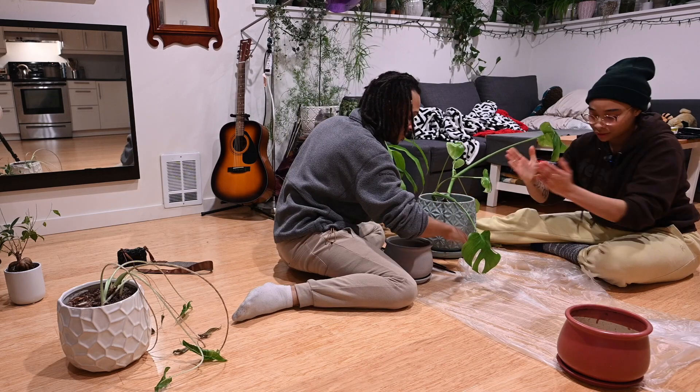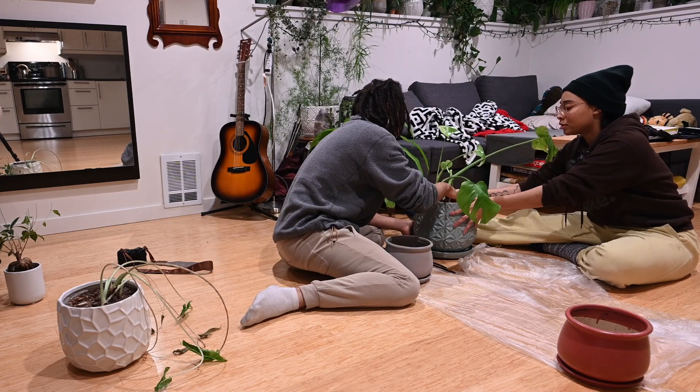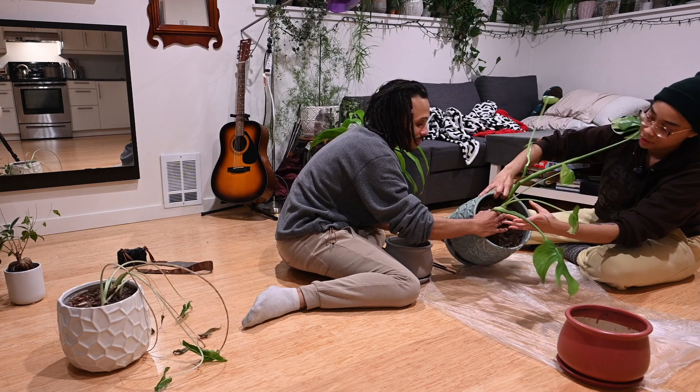I'm getting distracted. Let's just dump this — yeah, exactly, but gently. Don't pull her out. So what are you going to do? You dig? Yeah, you go. You can lean on the side.